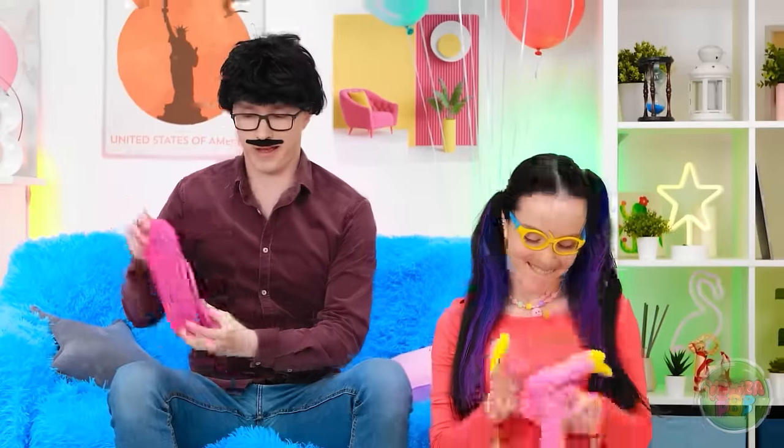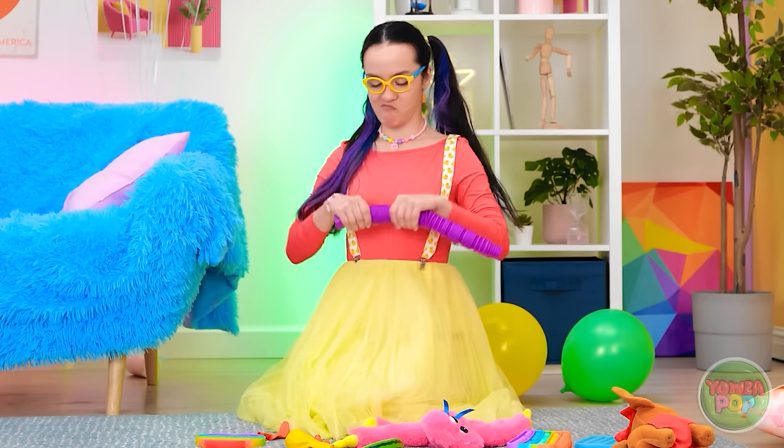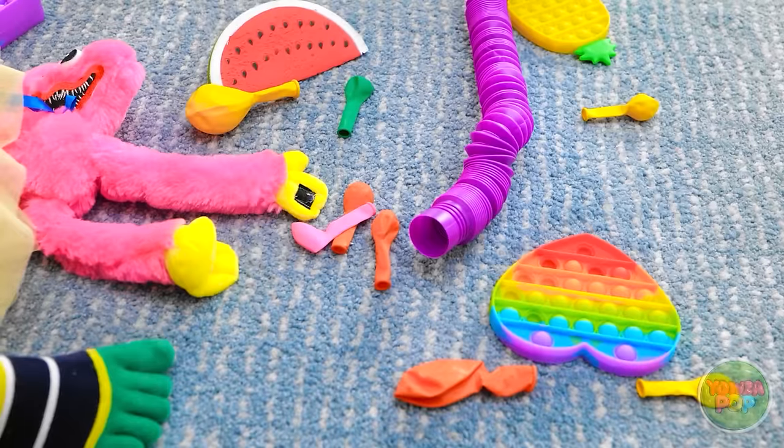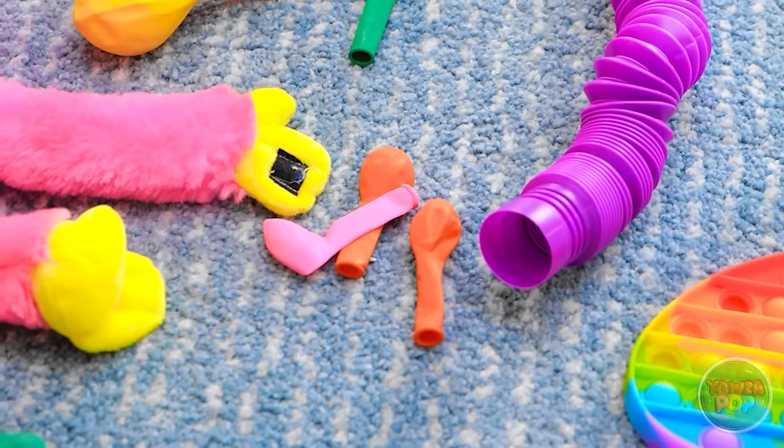Oh, can't forget about the shoes. I think these will look good. No. But I was doing so well. I'm bored. I guess I'll play with this balloon. This balloon is broken! Hold on — I think I have an idea.